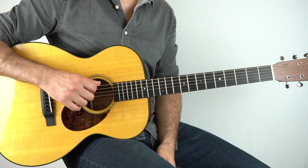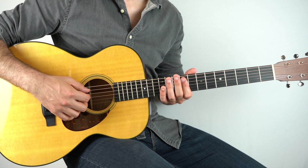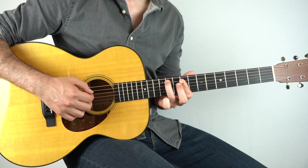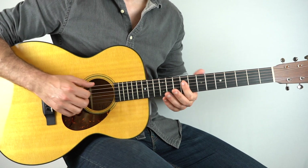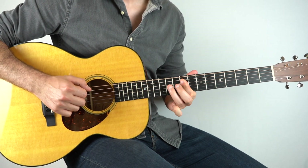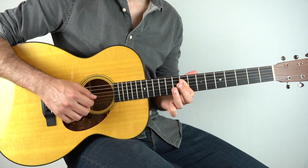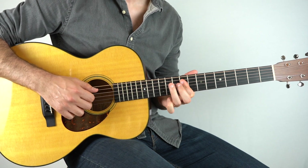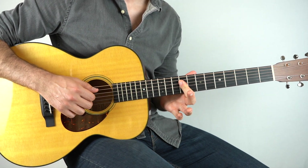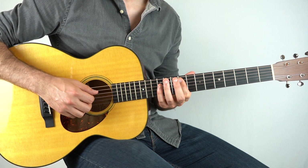To begin with we play the sixth string wide open and then we're going to hammer 9 to 11 on the fifth string, and then we're going to play the ninth fret on the third and the fourth string together. Then play those two strings again and hammer the 11th fret on the fourth string. Then back to the ninth fret on the same two strings and then 9 to 12 on the fifth string.